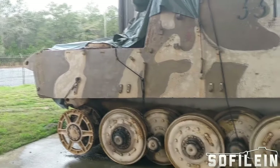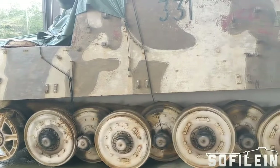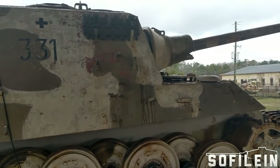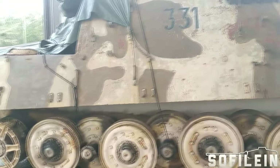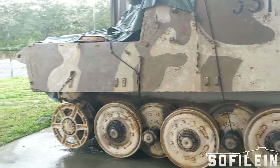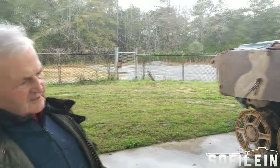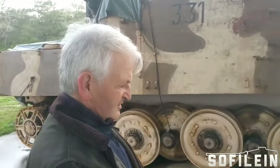Porsche also designed a suspension for this vehicle. Ten of them were produced with the Porsche suspension, and that was tested and used in combat, but they weren't too happy with how it distributed the weight. This particular vehicle, along with one other, was in a town in Germany when the American troops arrived.